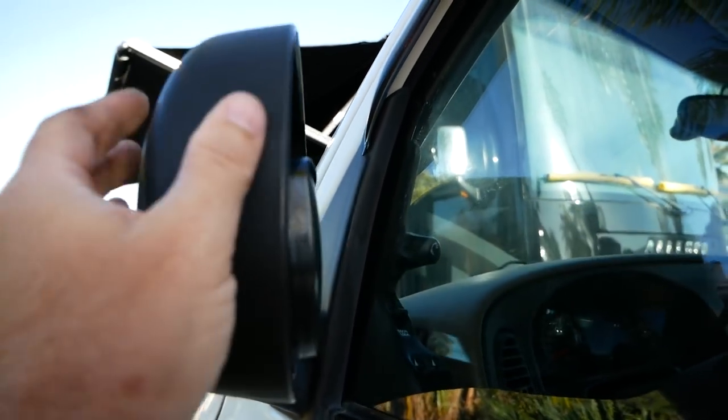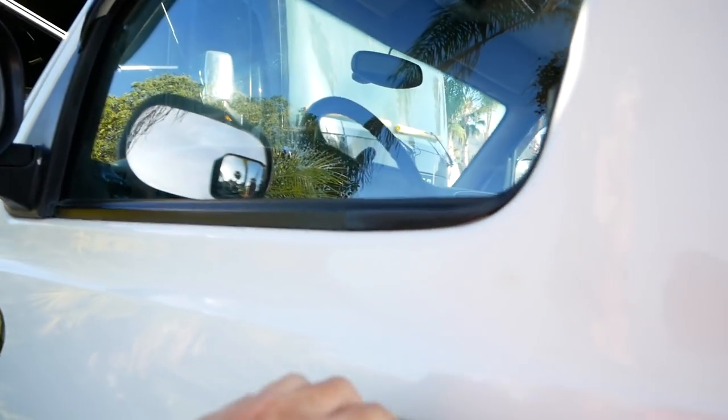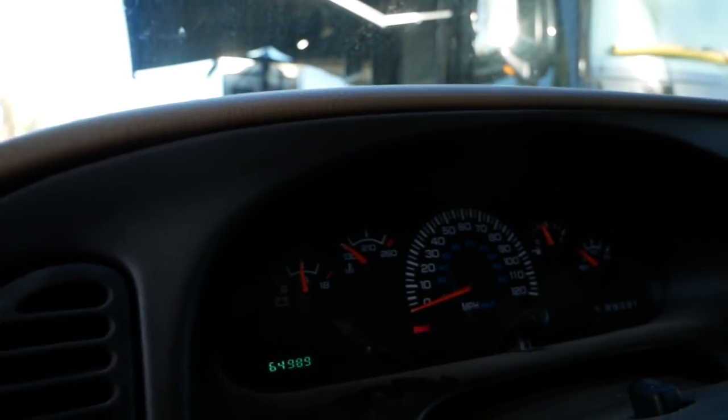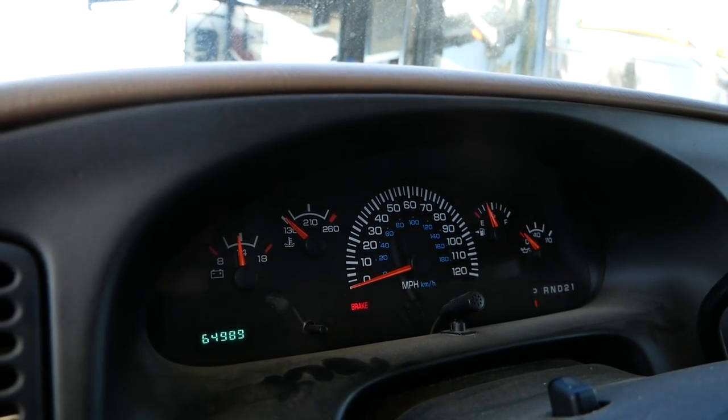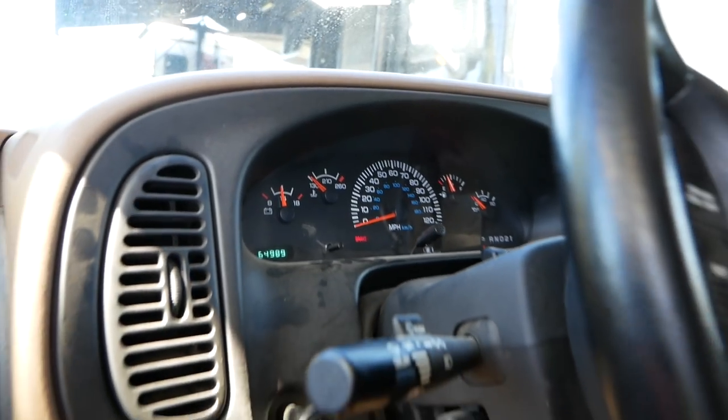It's got power mirrors that fold — manually, of course. And it has 64,989 miles, so it's got plenty of life left in it.